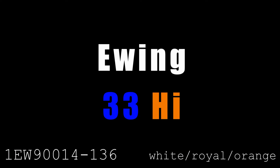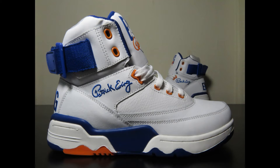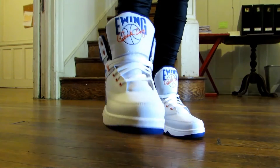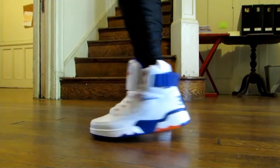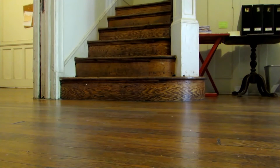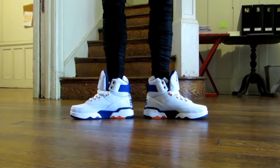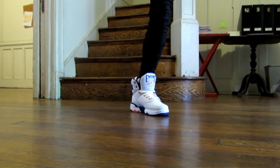Next up is the Ewing Athletics 33 Hi. Patrick Ewing launched his own sneaker company, Ewing Athletics, in 1989. He wore the 33 Hi during the 1990 season and it became a bestseller. Number 33 was his jersey number for much of his career with the New York Knicks, and this is one of the original Knicks colorways — one of my favorites. It's a very chunky, well-padded shoe, especially around the tongue and collar, so I recommend going up half a size.